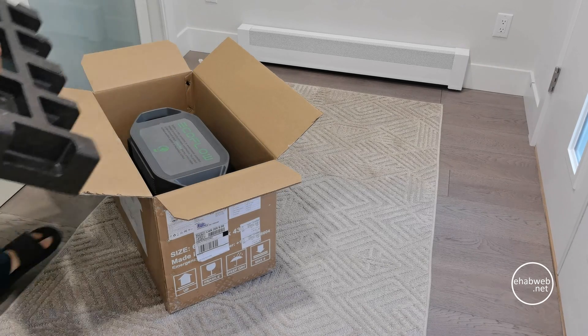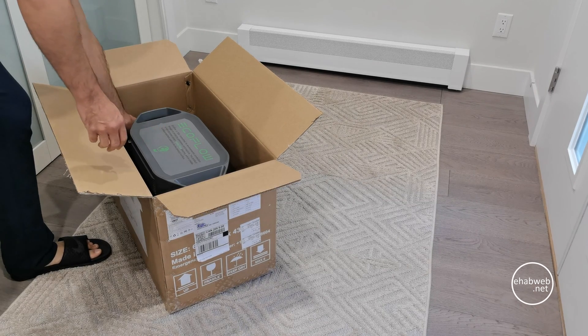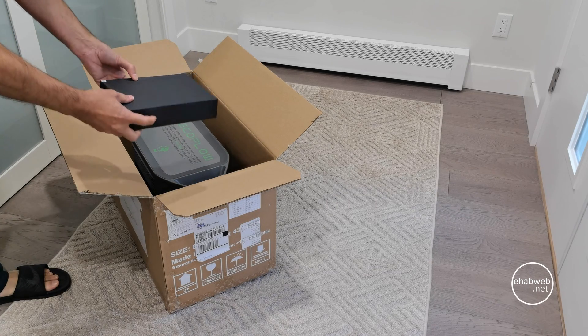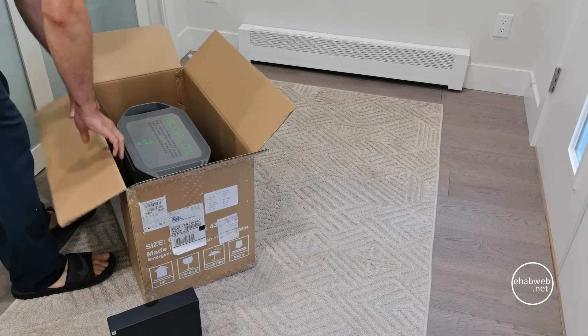Because the EcoFlow is portable, I can also use it on the rare occasion that I do go camping, which I typically don't. Now to be clear, I bought this with my own money for my own use and I'm not affiliated with EcoFlow as a company in any way. I'm just a guy here sharing my experience.